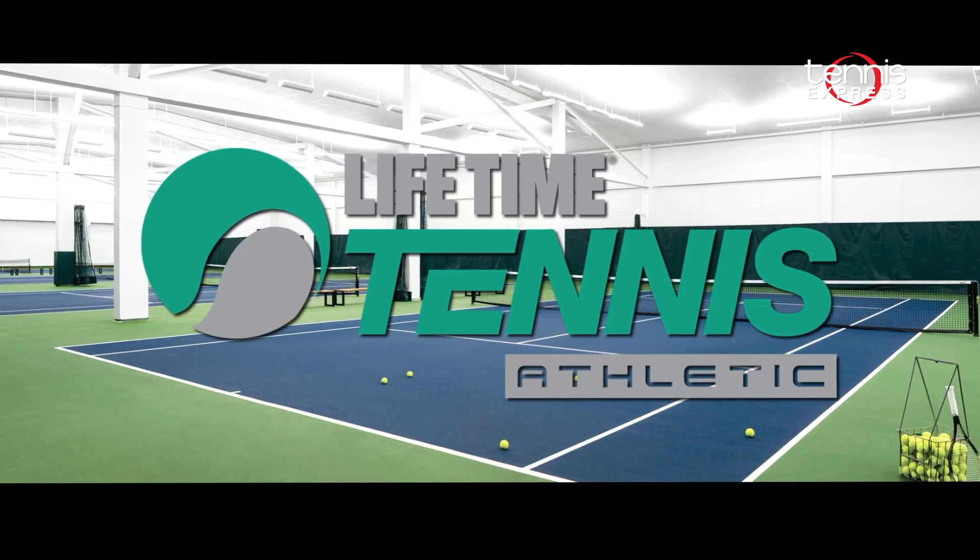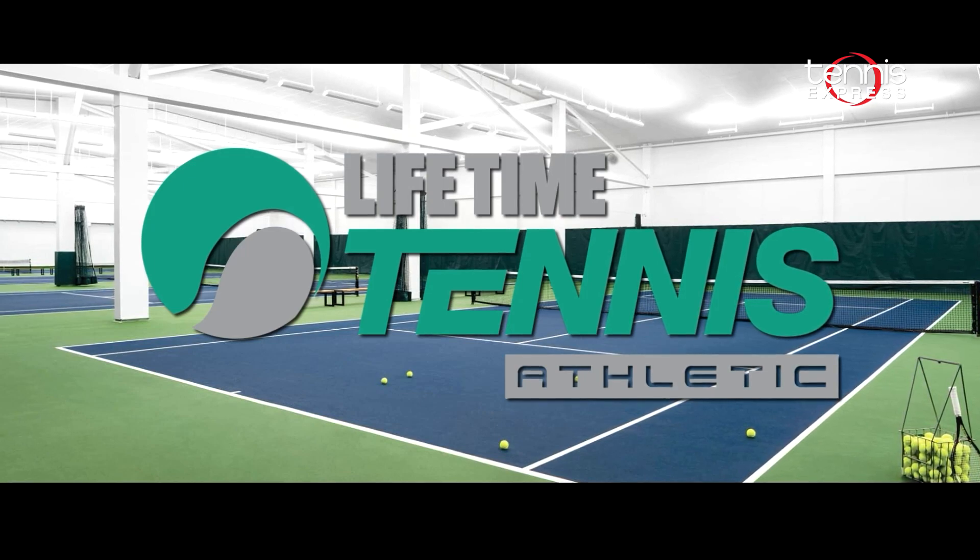Let's see what Jeanne and Chris thought of the Babolat Pure Drive Tour. Special thanks to Lifetime Tennis and Athletic at the Galleria for letting us use their outstanding tennis facility.